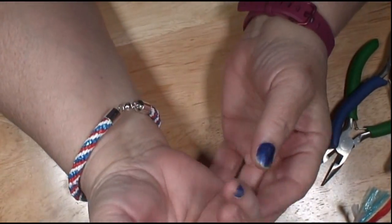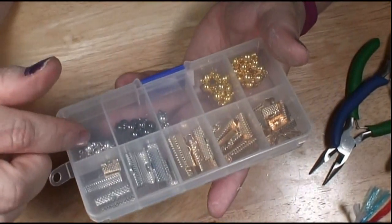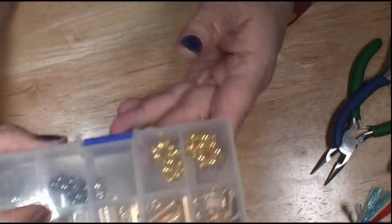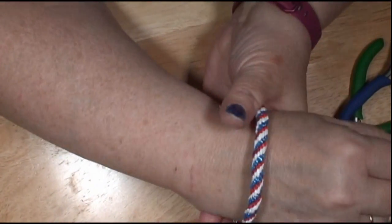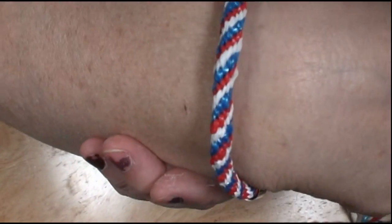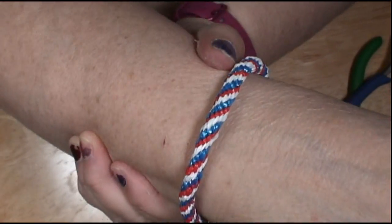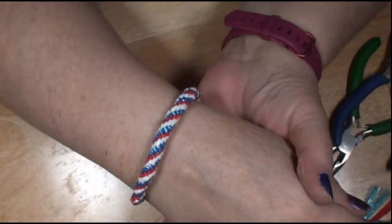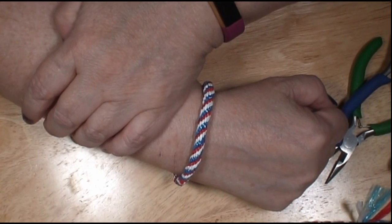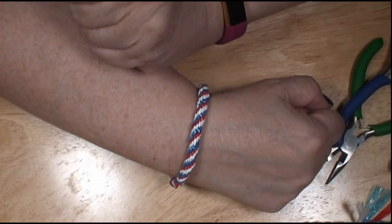There you go — there's my Plarn bracelet, and it was just grocery bags. So a great way to recycle things. They end up looking pretty cool and you can do different colors. I think I want to do a brown one later — maybe that's what I'll do with the Chevron, make a brown one for the Chevron.